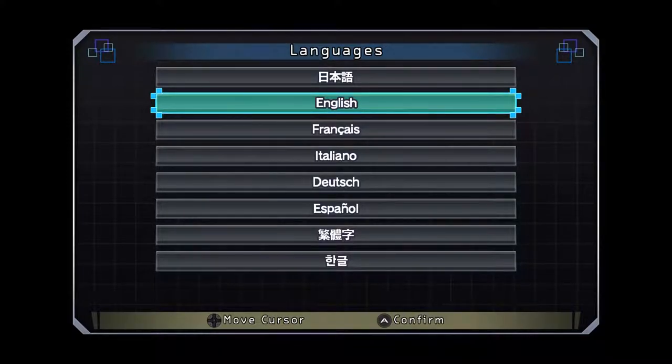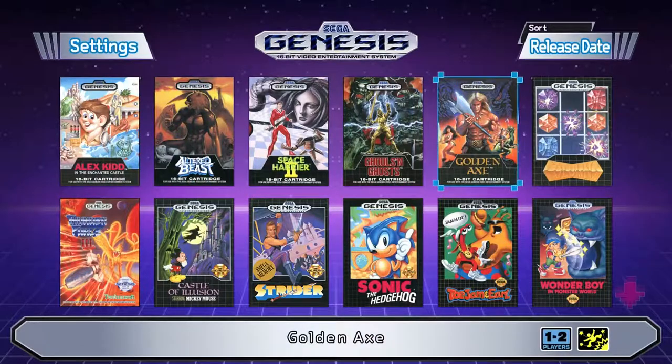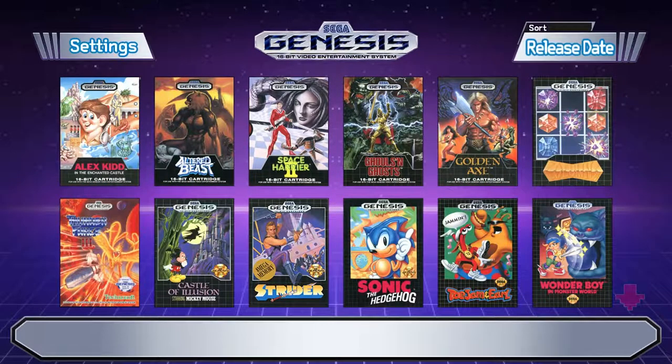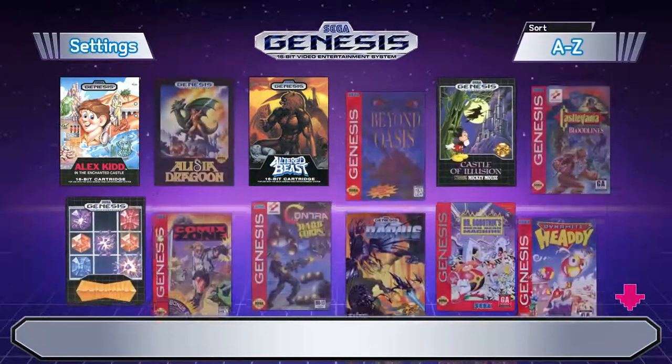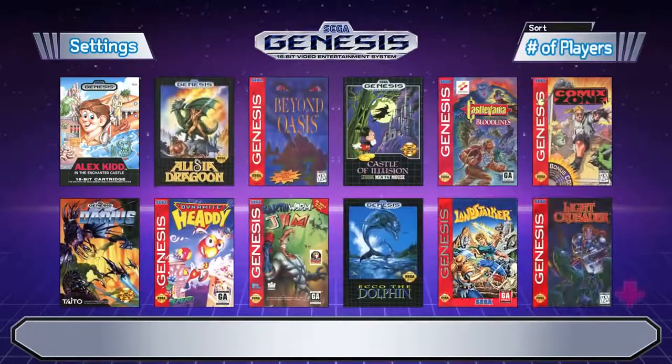On the main screen of the Sega Genesis Classic, this is the first screen where you choose the language. We're going to start up the system. Here's the menu — looks like you can sort by release date, alphabetical, genre, or number of players.